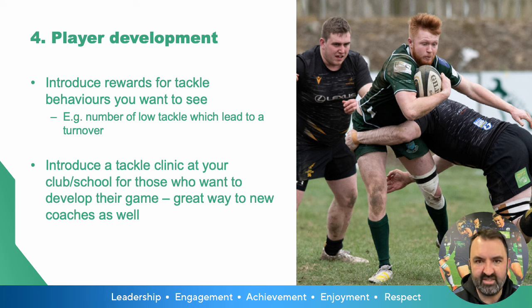The clinic could be led by a senior player who wants to develop into coaching. We know a lot of clubs who use this model, and it's really helping to develop that tackle culture and helping people reduce their tackle height this season.